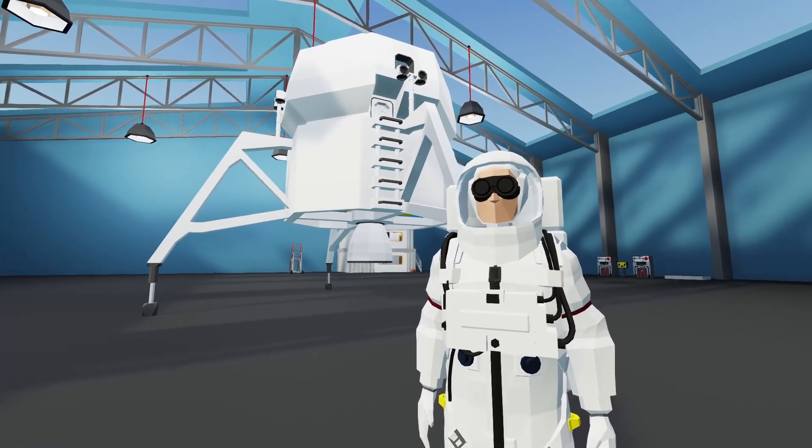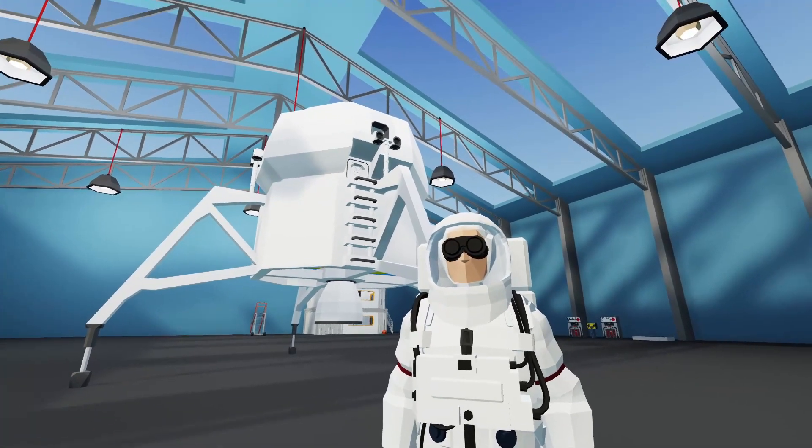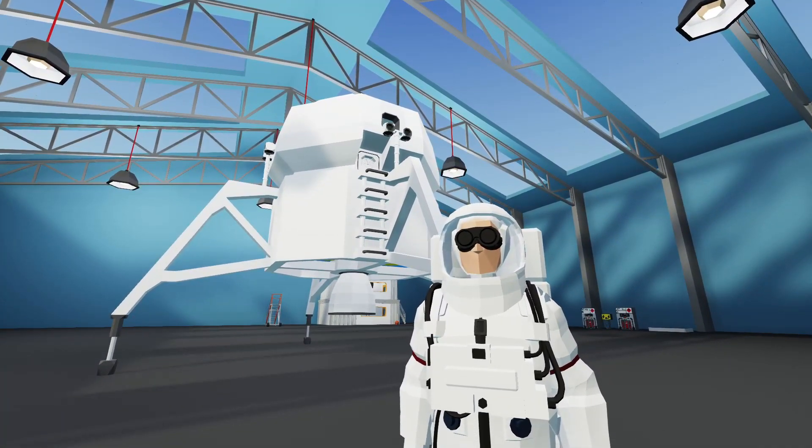Hello everyone, welcome back and welcome to viewers to some more Stormworks. Today we're going to be doing some changes to our lunar lander here. A lot of you made some suggestions in the comments and I think we're just going to tackle some of those. So let's get started.